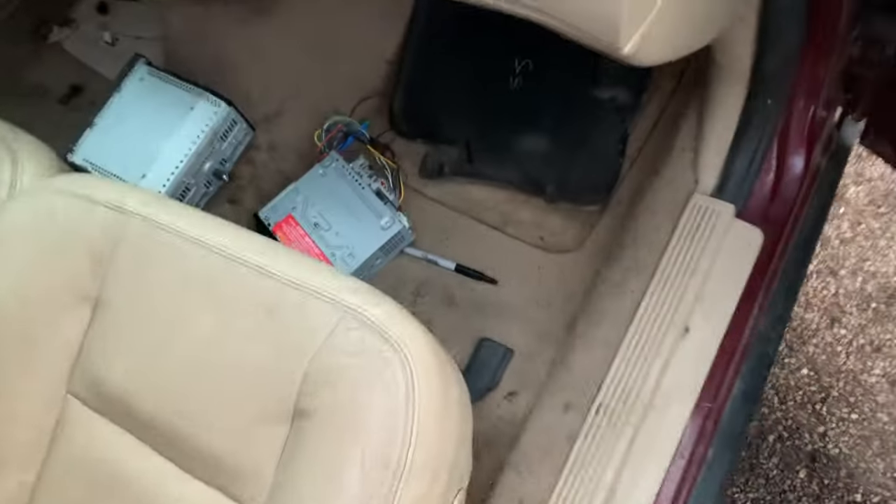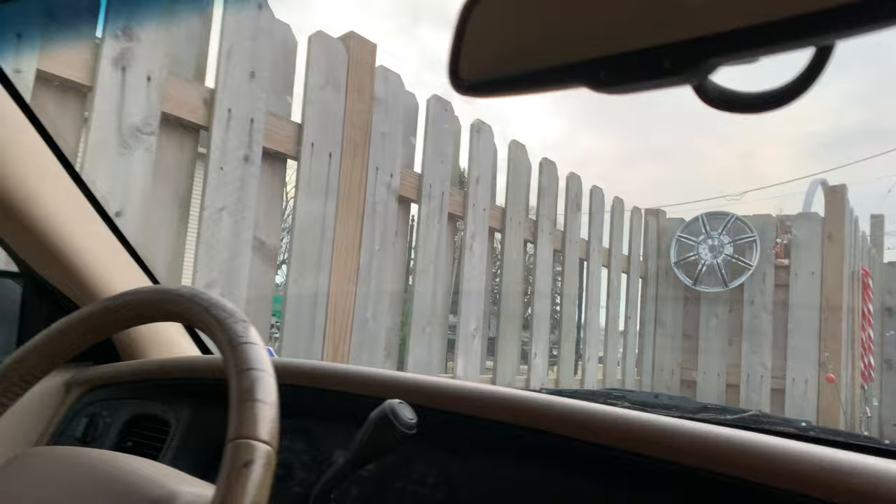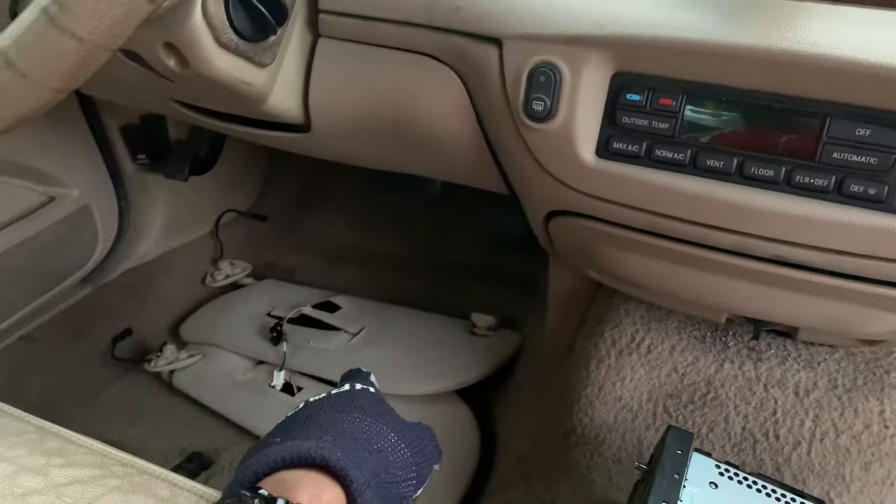Let me show you something else. My interior light had a short somewhere because every time I put a fuse in there it blew out. So I took out the old sun visors — I don't know which one was the culprit. I don't know if it was this one; that could have been it. I don't know if it's this one that's burnt out.